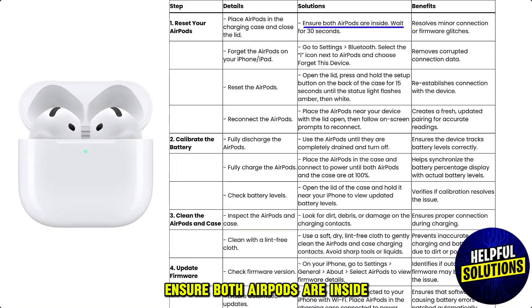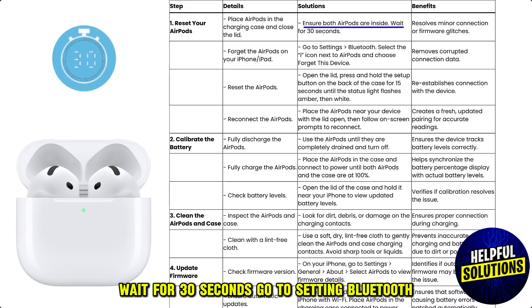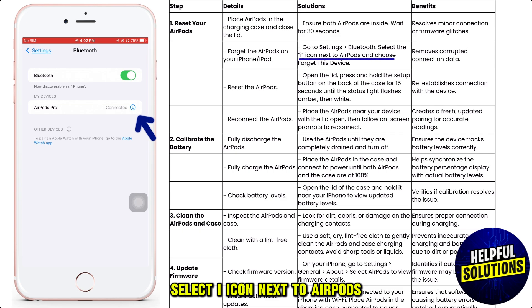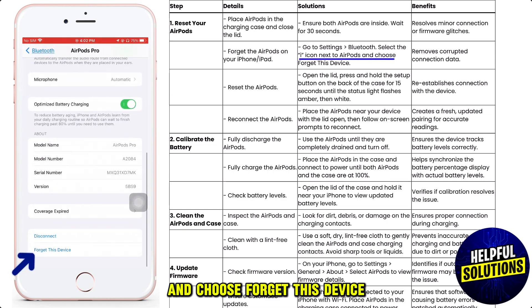Ensure both AirPods are inside the case. Wait for 30 seconds. Go to Settings, Bluetooth, select the info icon next to AirPods, and choose 'Forget This Device.'